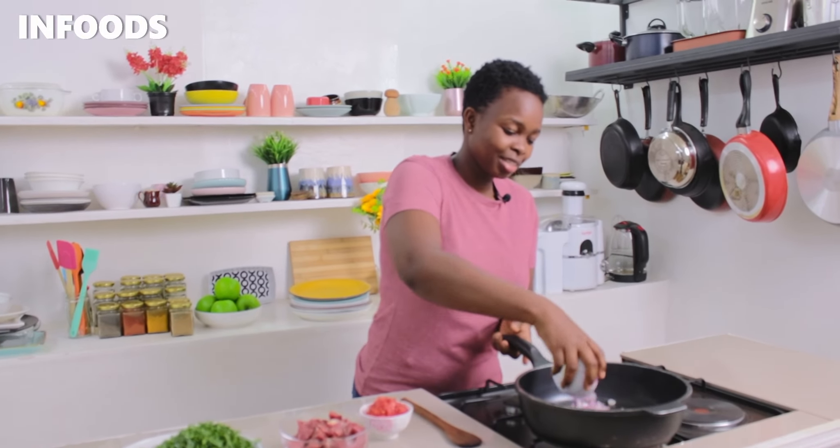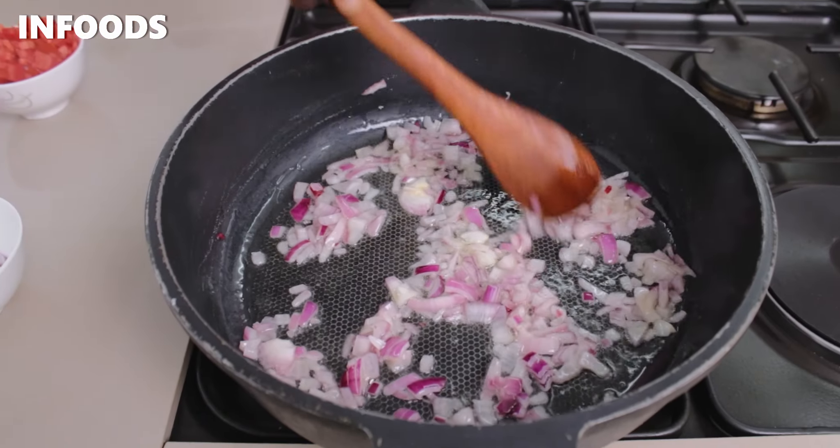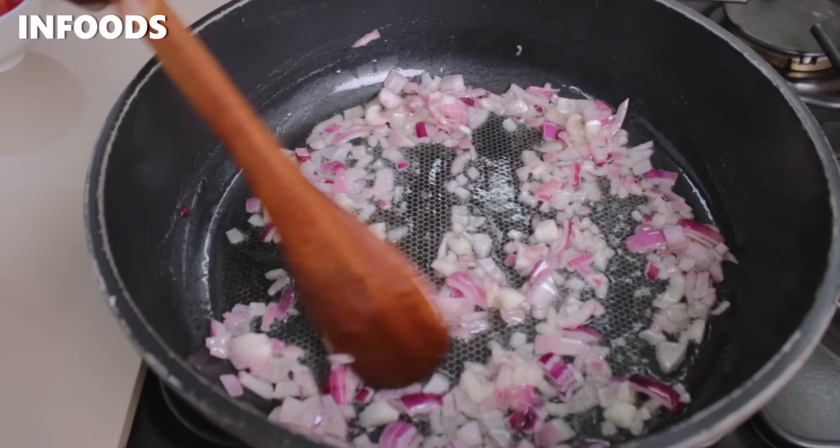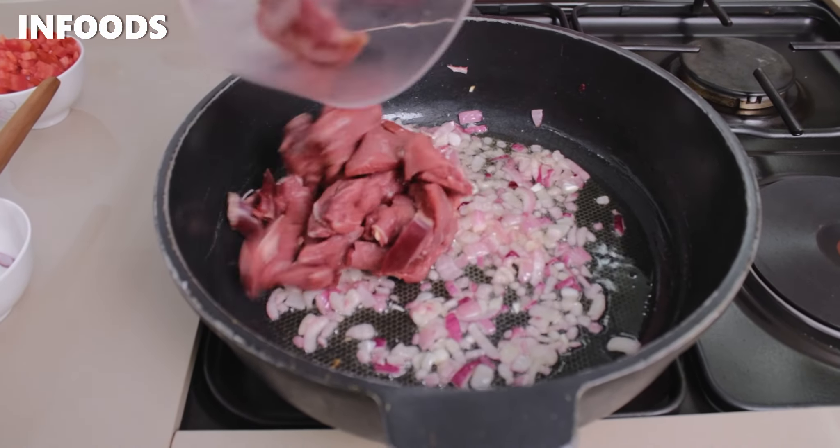The next thing is to add onions — this is one large onion. Tomatoes are in season so this is a very huge onion. I'm going to sauté my onions until soft, and once my onion is ready I'm going to be adding in my meat.